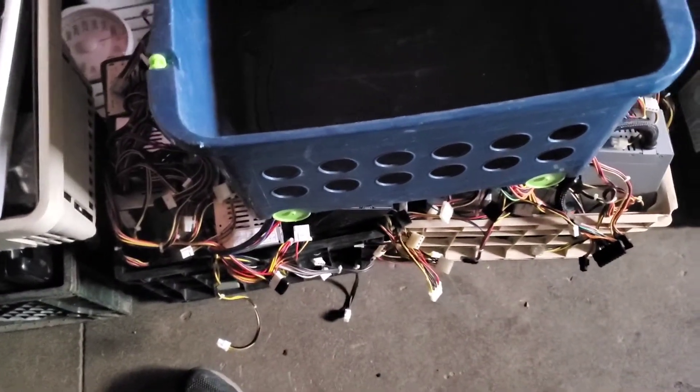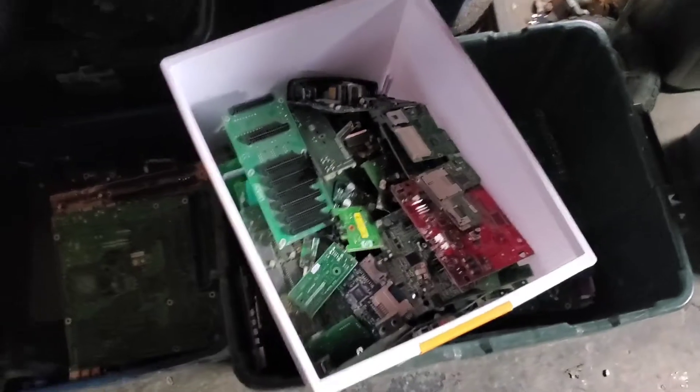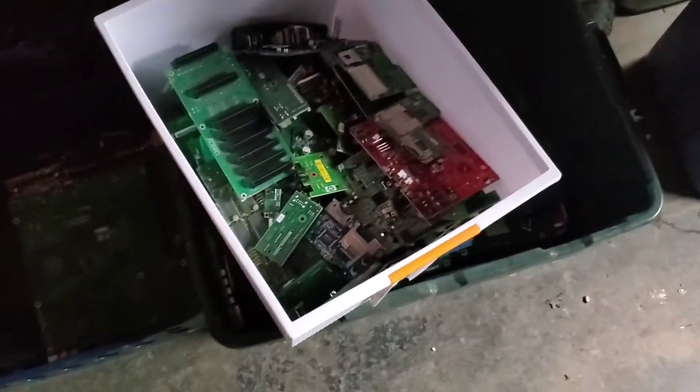So I'd say computers are running about seven dollars per computer when you take them apart — plus or minus a quarter or 50 cents here or there. That's it. Let me run back in the house real quick.